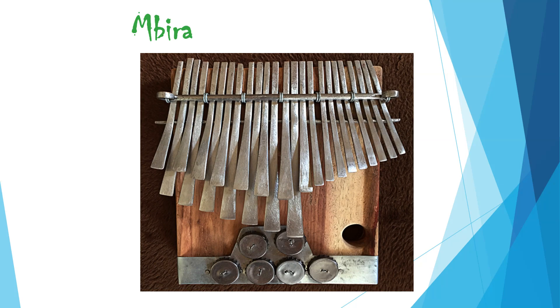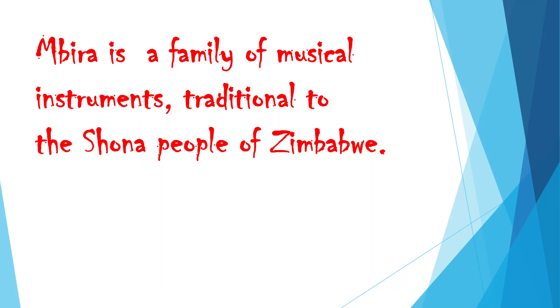Ambira. Ambira is a family of musical instruments traditional to the Shona people of Zimbabwe.